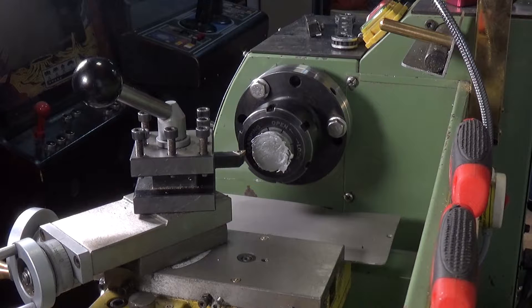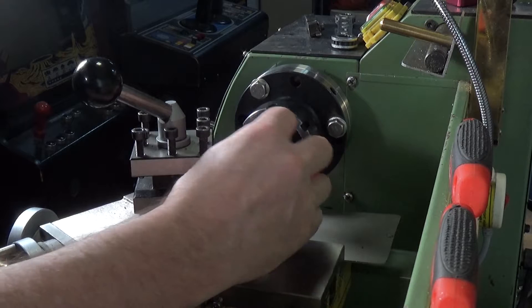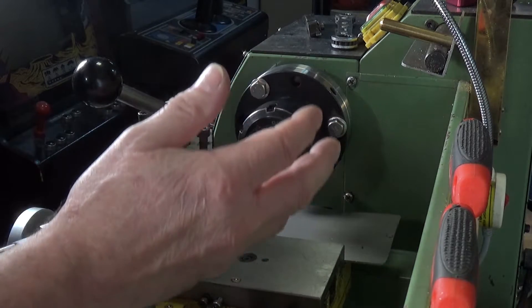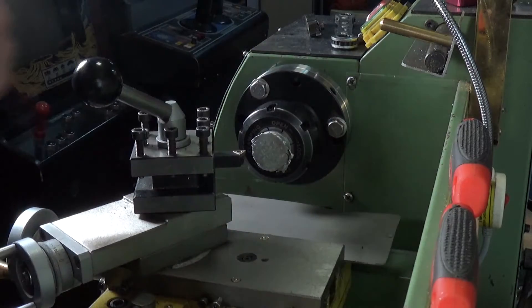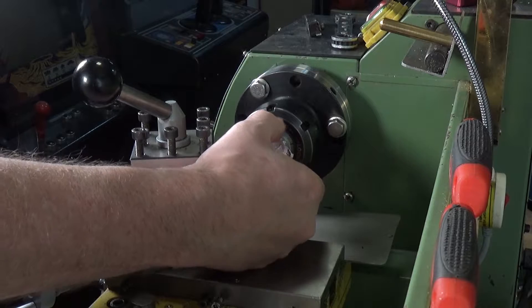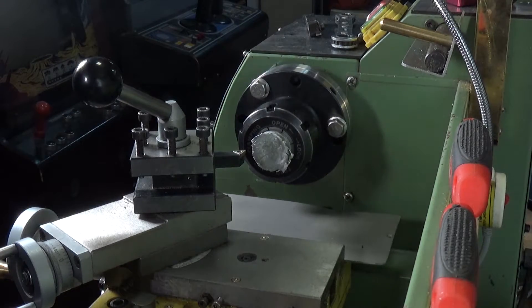This is a follow-up to the last beer keg furnace video. In the EL-40 collet chuck is a small slug of aluminium I managed to get out of the red ball cans. We're going to see how well this machines. The lathe is set to run at 1000 RPM — this is one inch in diameter, so for aluminium that's the optimum cutting speed. Safety glasses first, always a good idea.